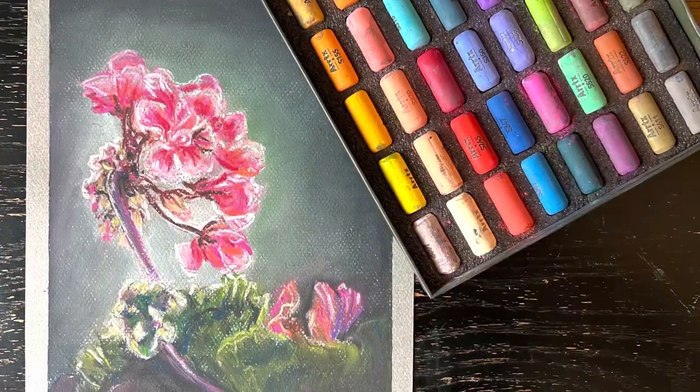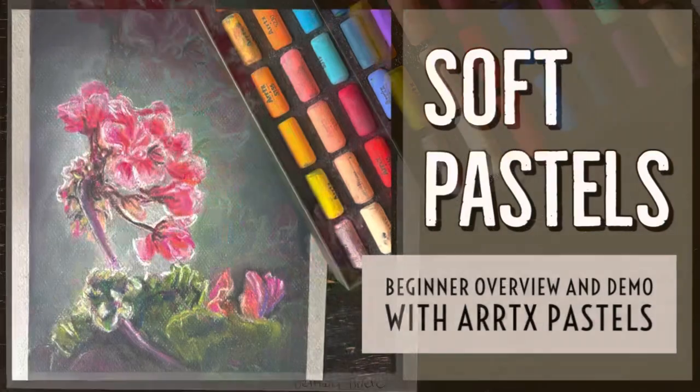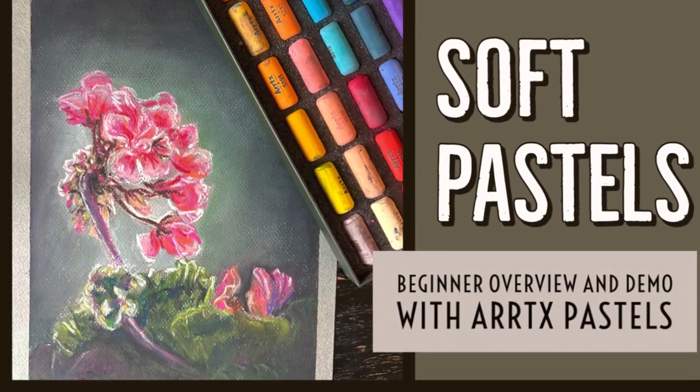Check out the link in the description of this video for information on how to purchase these pastels for yourself. Thanks for watching and have a wonderful day!